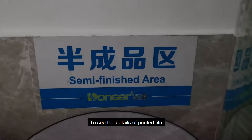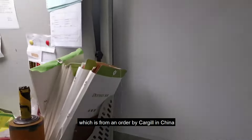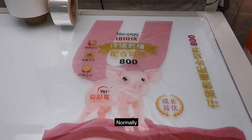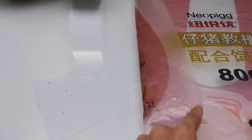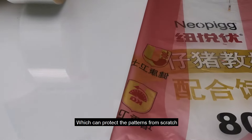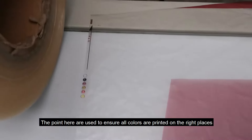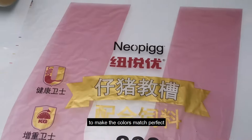To see the details of the printed film, I got another example here, which is from another factory in China. Normally, the patterns are printed on the inner side of the film, which can protect the patterns from scratches. The registration points here are used to ensure all the colors are printed in the right places so the colors match perfectly.